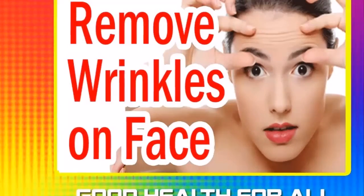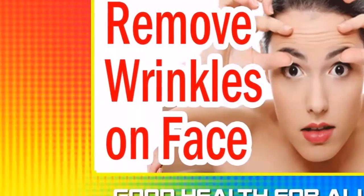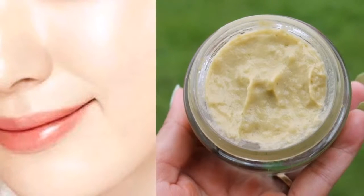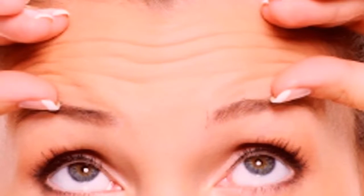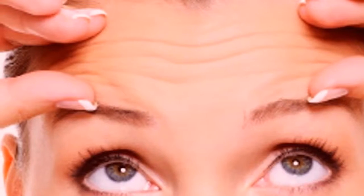This homemade anti-wrinkle cream is made of natural ingredients and it's completely safe for all skin types. You will notice the first results in just one week. This homemade anti-wrinkle cream is very simple and easy to make — you just have to follow the simple instructions.